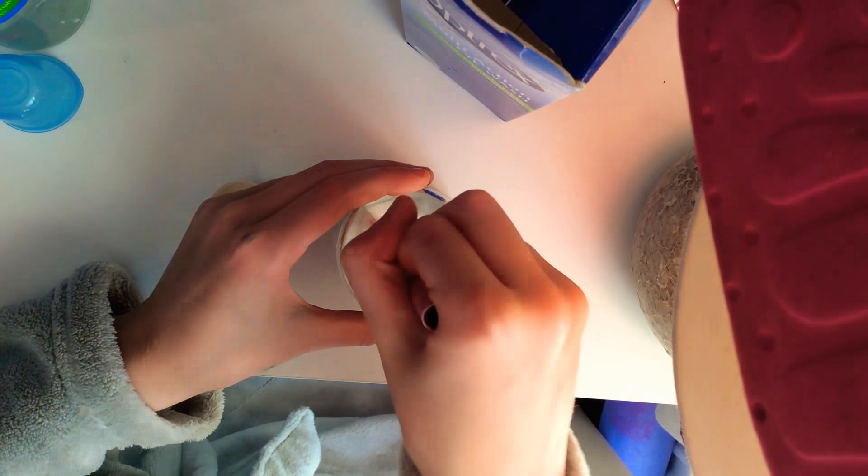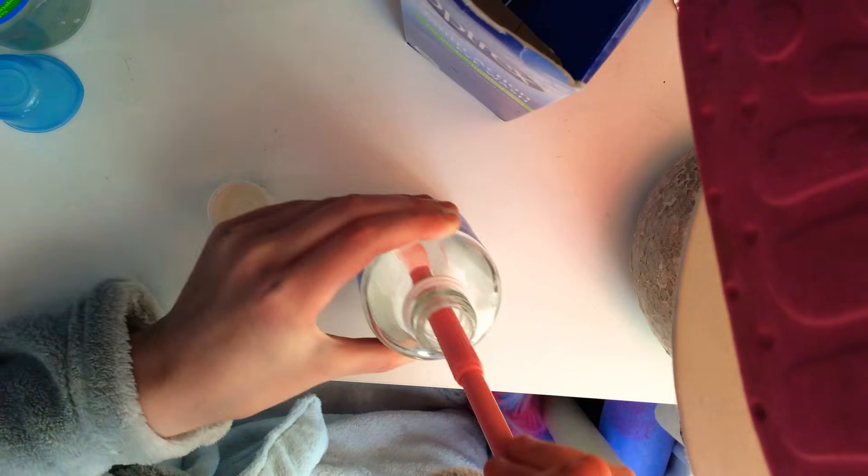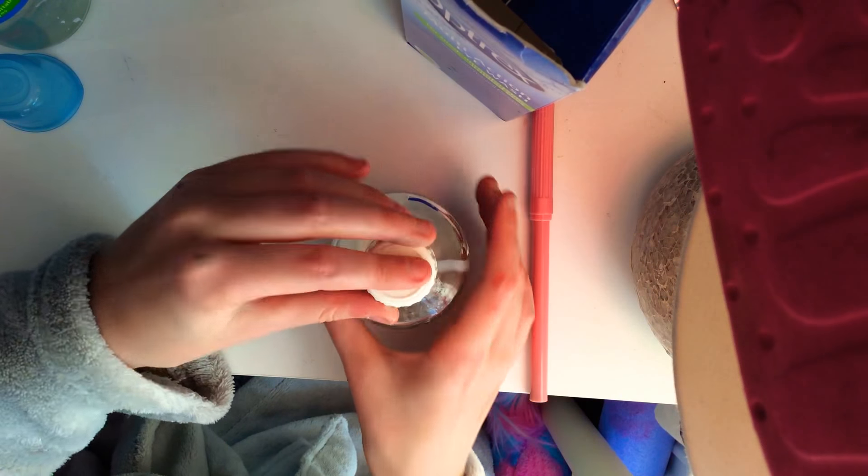So I've got a bit of red colouring in here, so I just decided to put in some colour. And then you mix again.